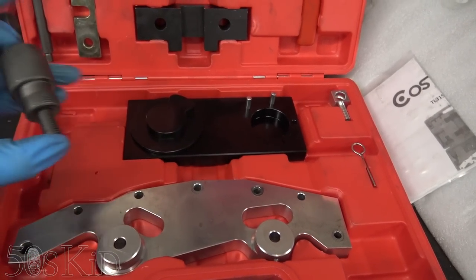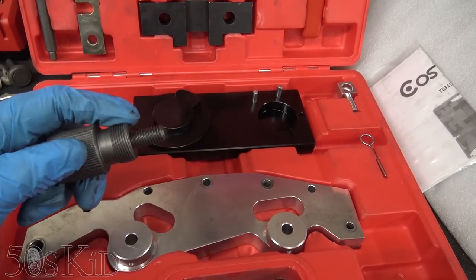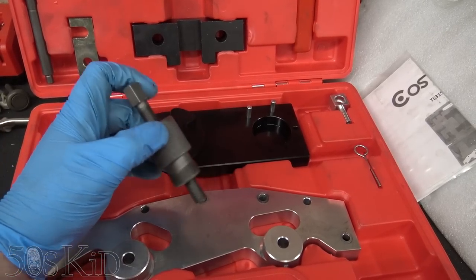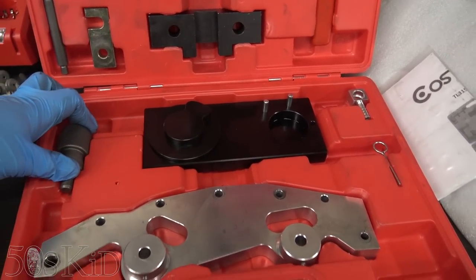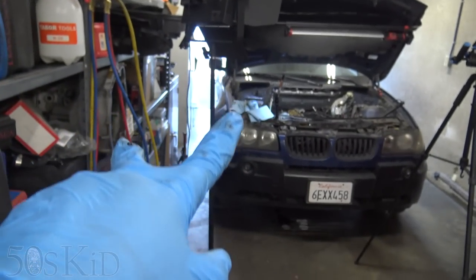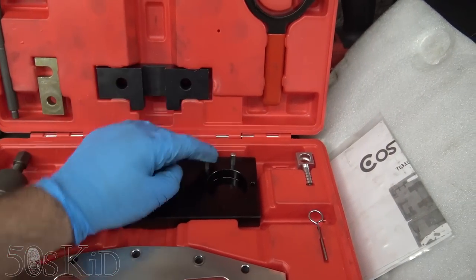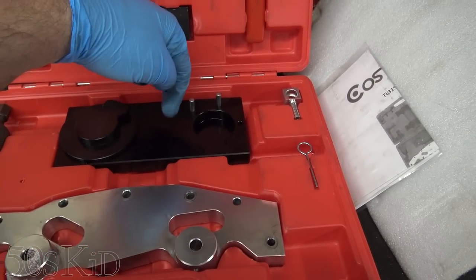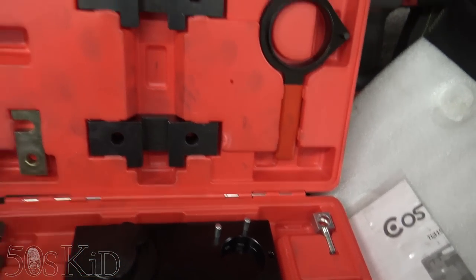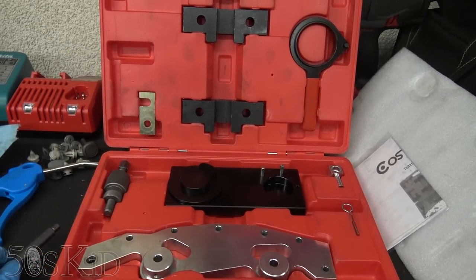There are problems with it — the thread on this is not really machined properly, although it does bolt in. It doesn't screw in all the way, but it's enough to hold it in place. This is the tensioner mechanism. This is the alignment plate. And this little jig lets you align the gears with the chain. This is that lock pin I was talking about — we're going to slip that in and it's going to lock us into top dead center.